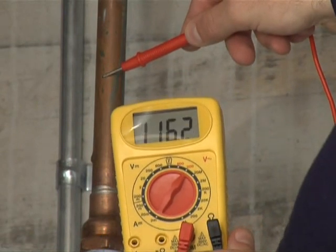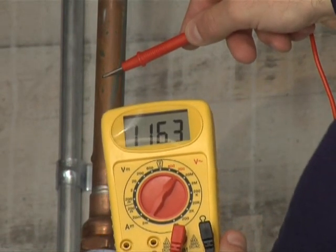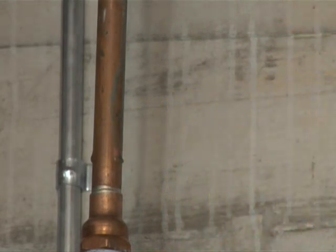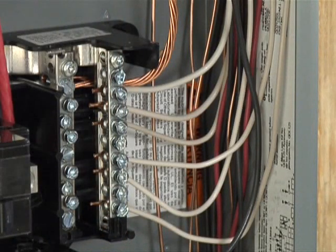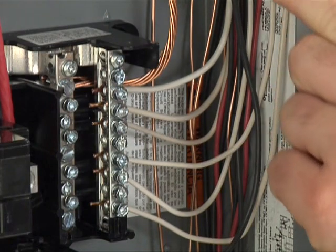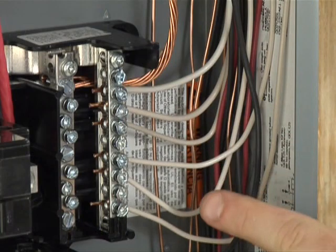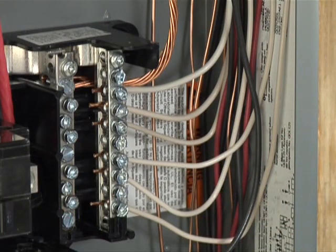Power would flow through you the same way it flows through this meter. To say the least, you were in for a good shock, if not a fatal one. Enter the practice of grounding. Between you and the panel, every outlet, switch, and light should be continuously connected to the grounded neutral bus bar.